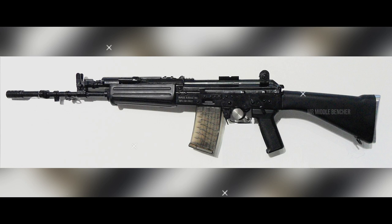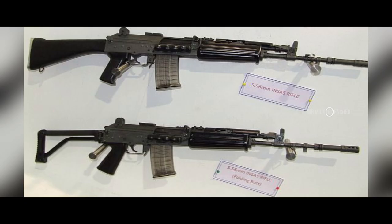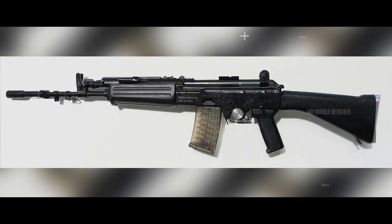The INSAS rifle saw its first combat action in 1999. During that engagement, it became evident that our forces encountered several issues with the INSAS rifle under combat conditions. The rifle performed poorly in extreme temperatures, and bullets were reported to jam. The rifle also developed cracks at high altitude.